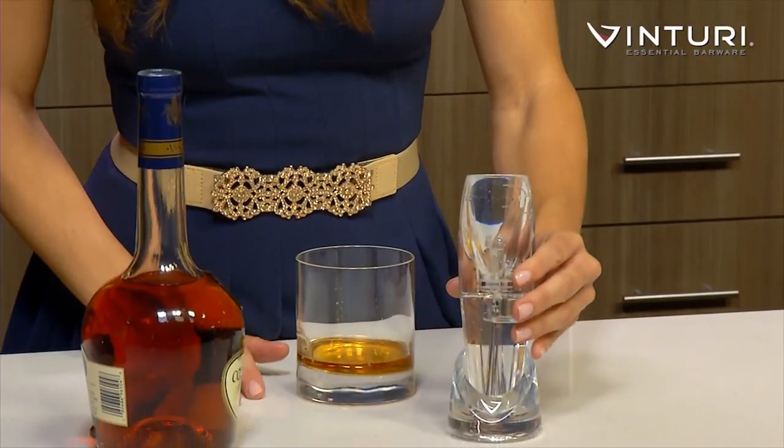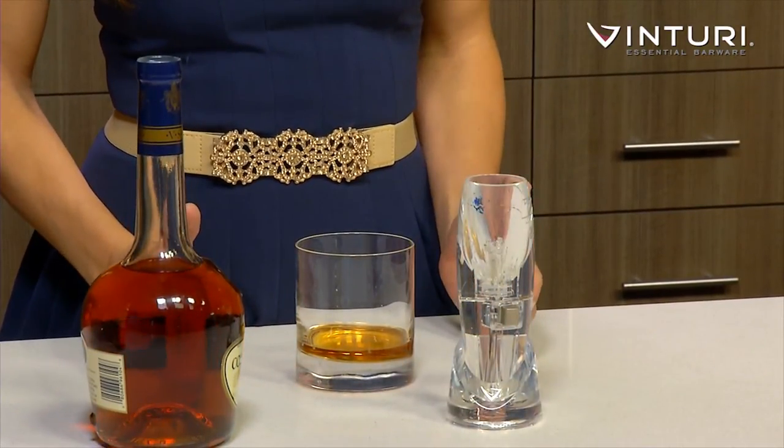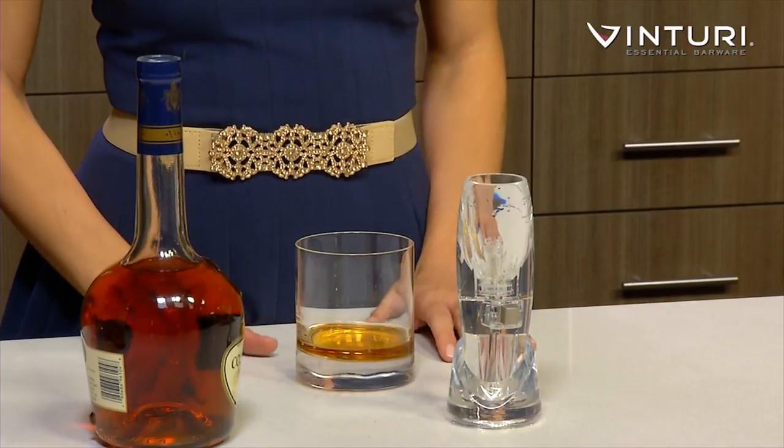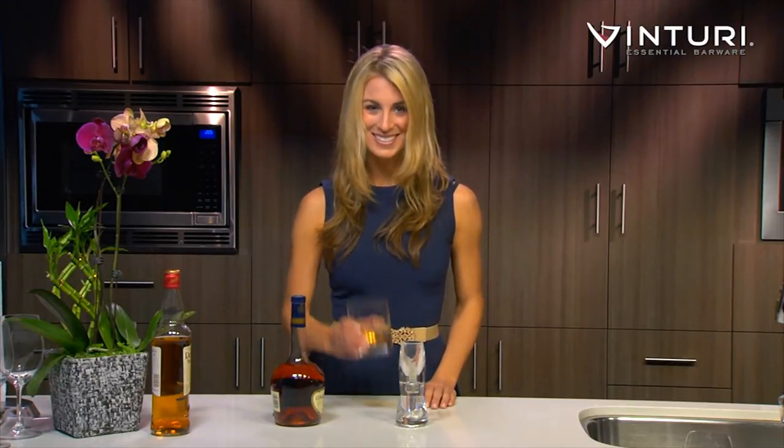This essential Spirit Aerator by Venturi joins their growing family of aeration devices and should enhance any modern at-home bartender's repertoire while maximizing skills and guest appreciation. You just have to try it to believe it. Cheers!